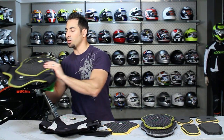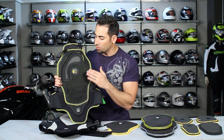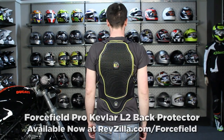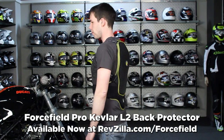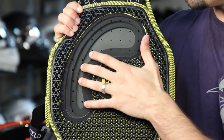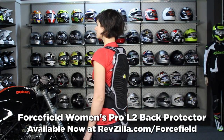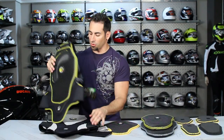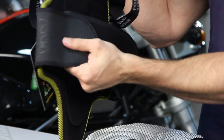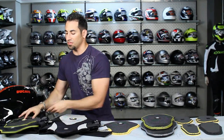Moving past that, I have a cutaway version of the more lightweight piece, still CE rated level two — this is called the L2 Pro. It uses Kevlar stitching; you can see the yellow in the cutaway version. You can see the multiple densities of fiber and foam. This doesn't have a removable washable sheath, but it uses adjustable materials just like the Pro Sub Four, with a micro-adjustable kidney or waist belt as well as shoulder straps. You're looking around the $150 mark on these.